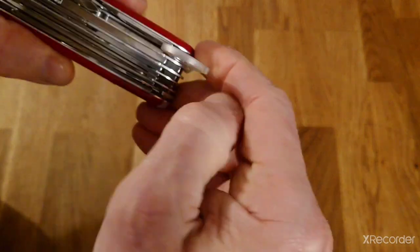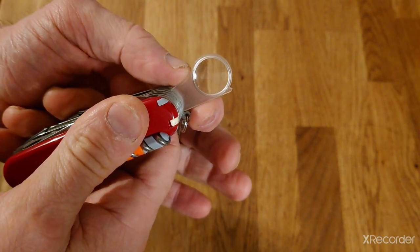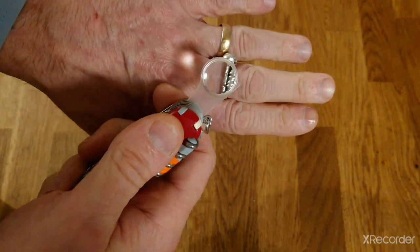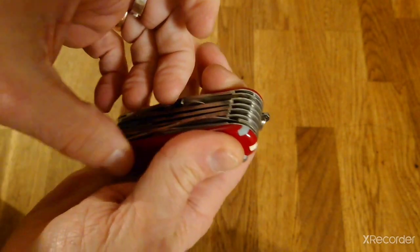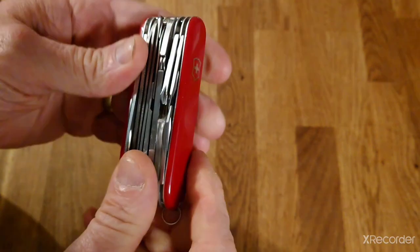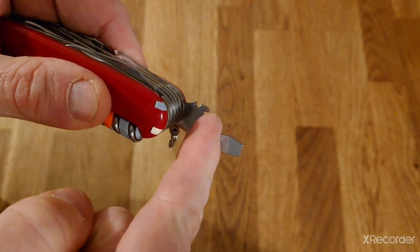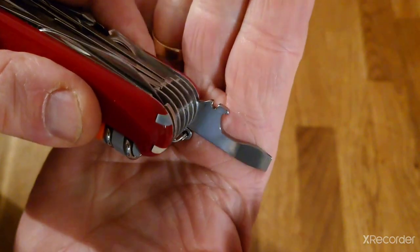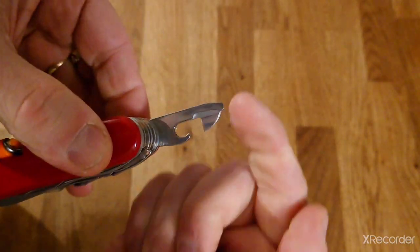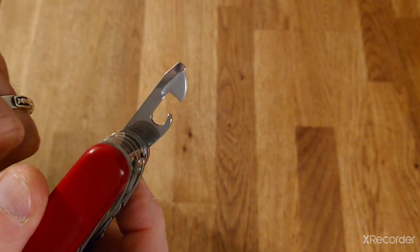Next you have the magnifying glass. The Swiss Champ has been around for a long time with a number of iterations; the current one has five times magnification and on a nice sunny day will be usable to start a small fire or for examining something closely. Next to that is a number two Phillips head screwdriver usable in the 90 or 180 degree positions. At the very end you have the large screwdriver, also usable at 90 and 180 degrees, which also incorporates the bottle opener and wire stripper. Opposite that is the tin opener, usable only in the 180 degree position.